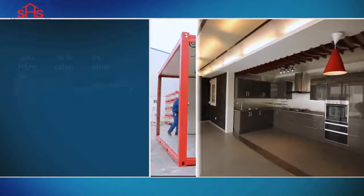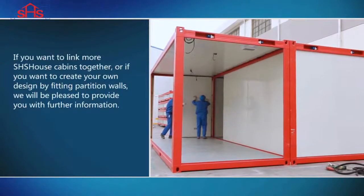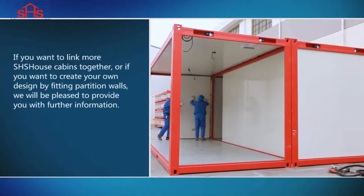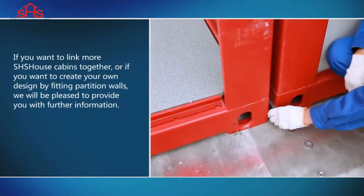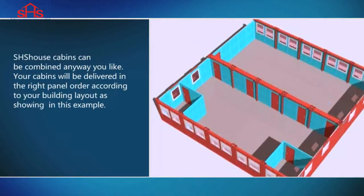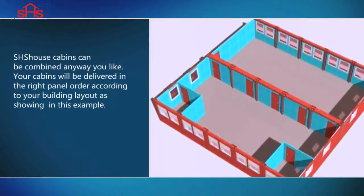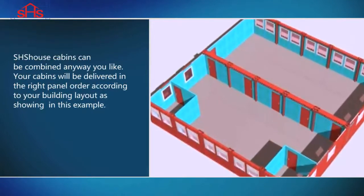Link and Kit Assembly. If you want to link more SHS House cabins together, or if you want to create your own design by fitting partition walls, we will be pleased to provide you with further information. SHS House cabins can be combined any way you like. Your cabins will be delivered in dry panel order according to your building layout, as shown in this example.